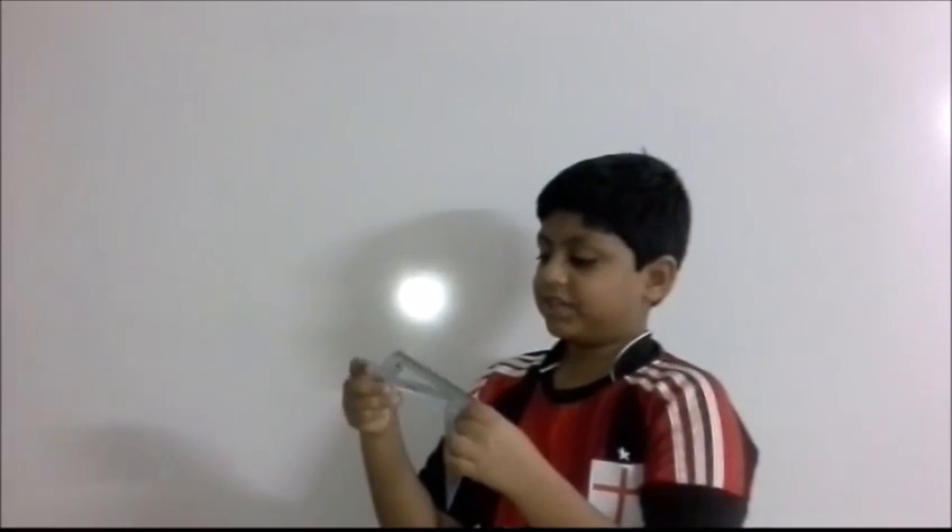These two are the two set squares. This can draw 45 degrees and 90 degrees, which is 180 degrees in total. This is 60 degrees, 30 degrees and 90 degrees, which is again 180 degrees in total.